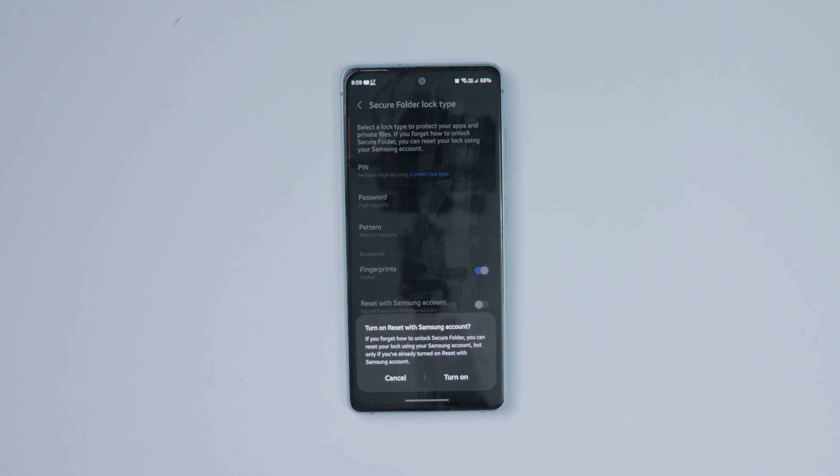This Samsung account reset only works if you turn on this option; otherwise it won't work. I suggest you turn on this feature — it really helps a lot. However, if your mobile is used by different persons, don't turn it on, so only you know the password of the secure folder.